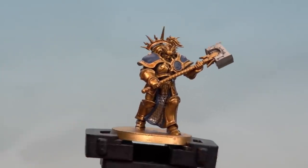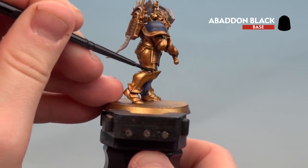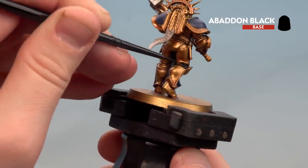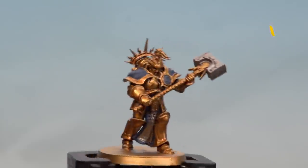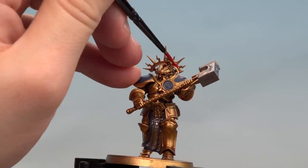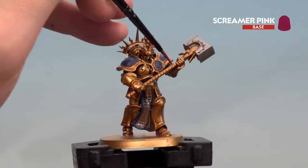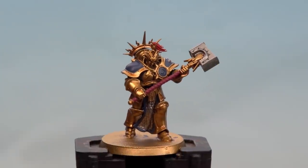With those silver areas now picked out, we're going to apply Abaddon Black to the black leather — the soft joints between the armor as well as his belt. With the black leather now done, we'll move on to painting the plume using Mephiston Red. With the plume now done, we'll use Screamer Pink to pick out the weapon haft.